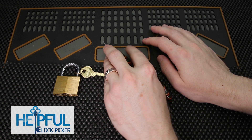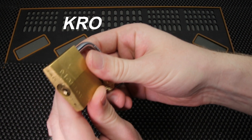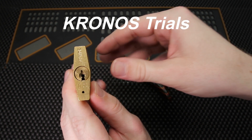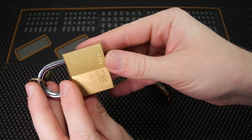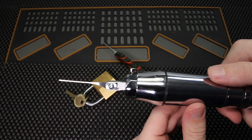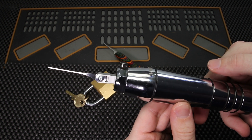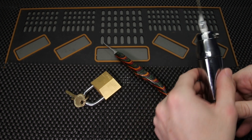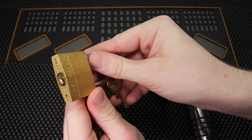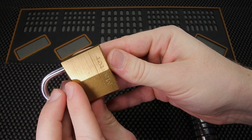Hey guys, how's it going? This is Helpful Lockpicker here, and welcome back to my Kronos trials. In today's video, we're going to see what it takes to get open this Master Lock model number 140 utilizing the Kronos electric lock picking gun. This tool has proved to be very effective on many low security locks. We're going to see exactly what it takes to get this Master Lock 140 open in just a second. Please stay tuned.